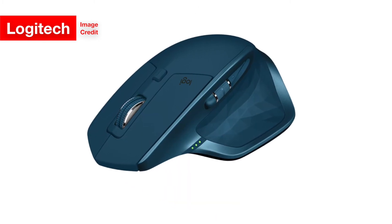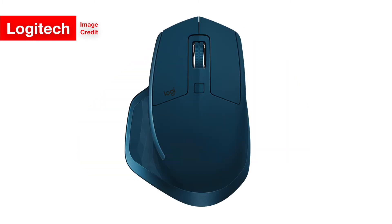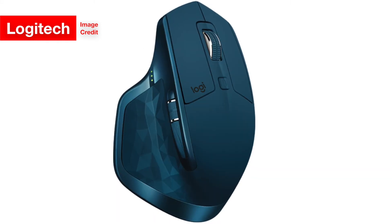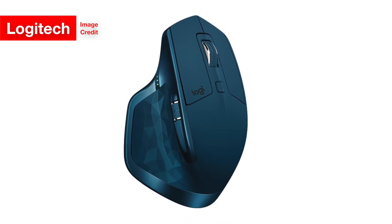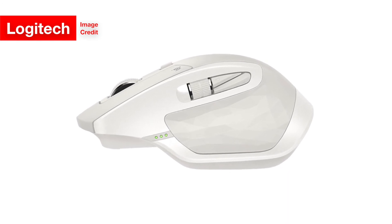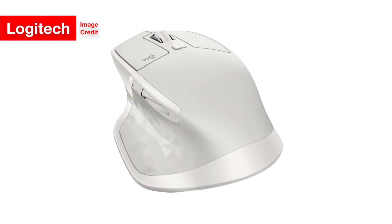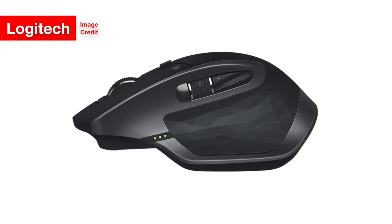The MX Master 2S does have a few other new features under the hood, such as a maximum battery life of 70 days instead of the MX Master's 40 days, and a new tracking sensor that goes up to 4,000 DPI instead of its predecessor's 1,600 DPI. And that's pretty much it for the new features. It doesn't seem like a hugely different, groundbreaking new mouse — it seems more like an incremental update, which one could guess from its name, 2S, ending in S just like the more incrementally updated iPhones.